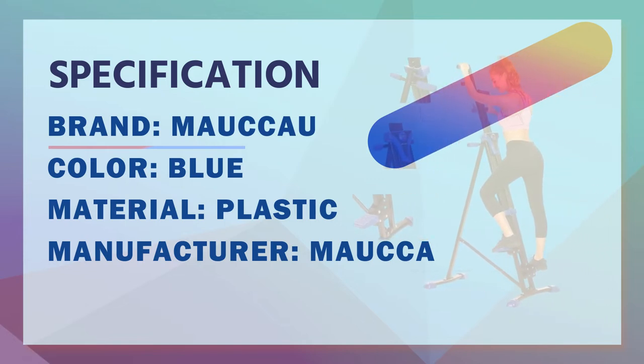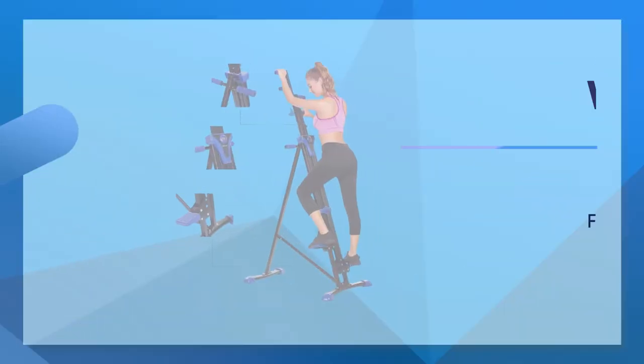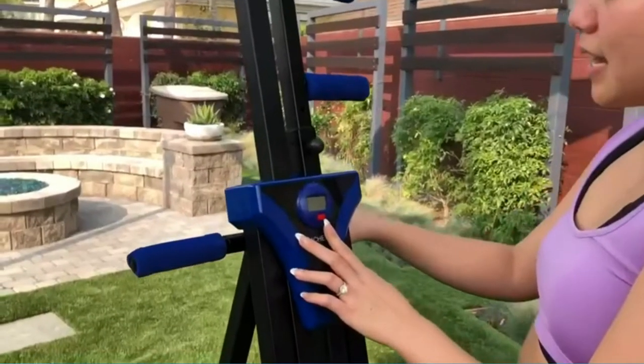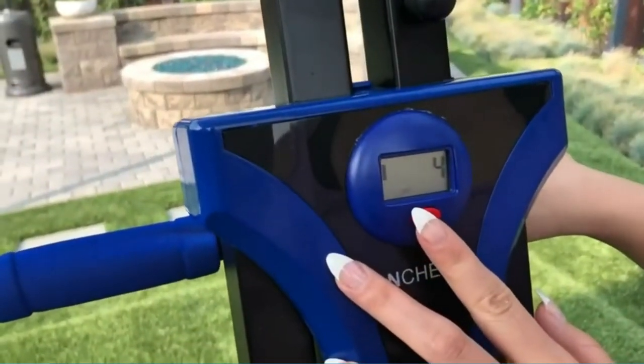The Mokow Vertical Climber Exercise Machine can be a good helper for exercise. According to the natural climbing movement, it achieves the purpose of fitness and modeling. It can help you shape thin legs and sexy legs, firm abs, and tone triceps and biceps contours. Suitable for high-intensity climber cardio or slow-burning muscle exercise.